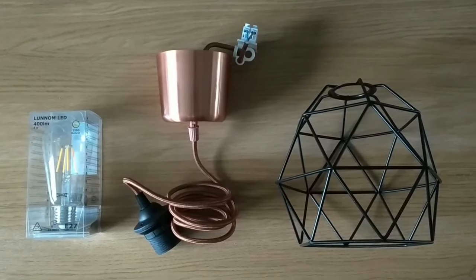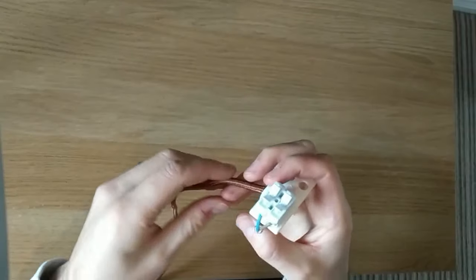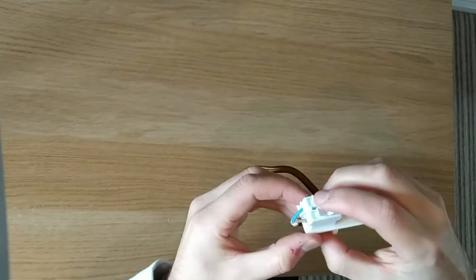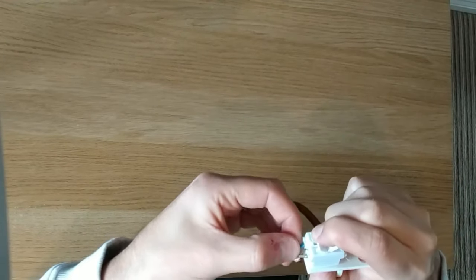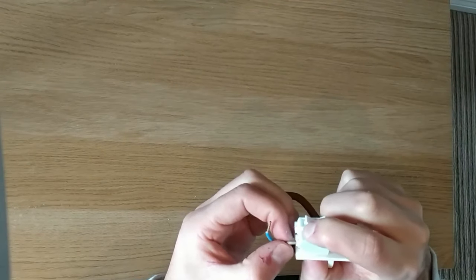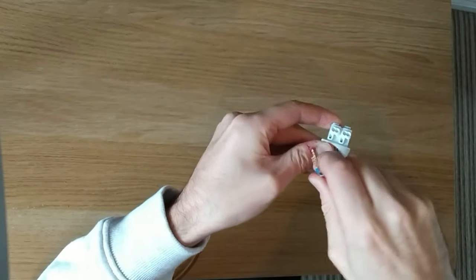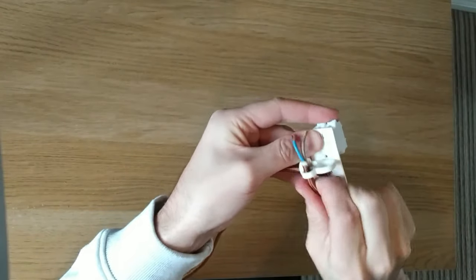This particular light fitting is designed primarily for long hanging pendants, so it's got a particularly long wire. The first thing we're going to want to do is to shorten that. I'm going to disconnect the blue and the brown cable from the connecting block that comes with the light fitting.